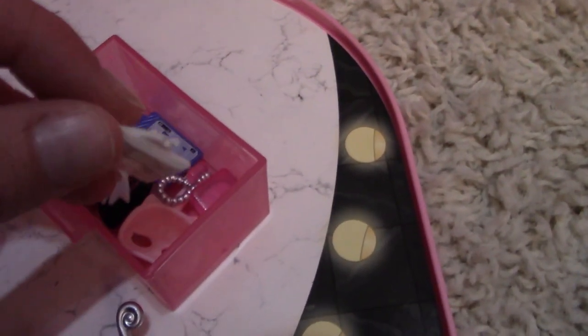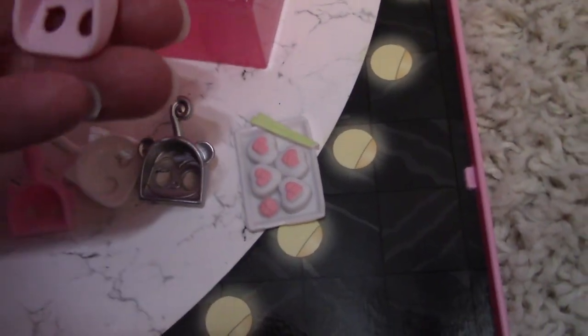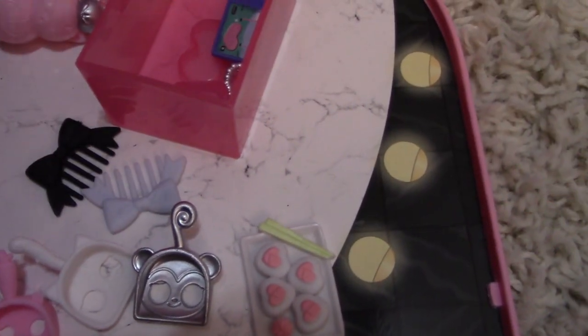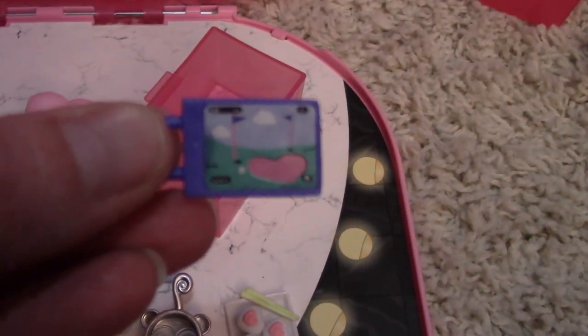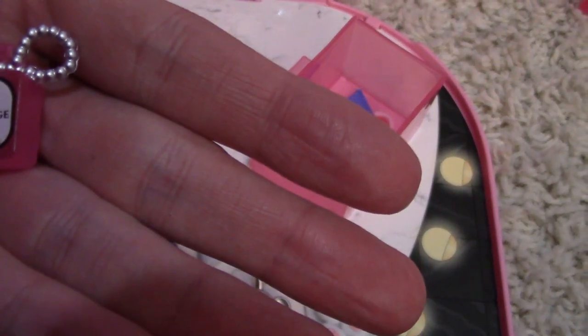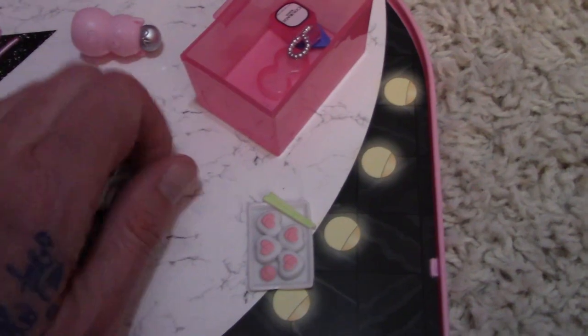And then more sushi in case the dollies get hungry! Here's another kitty scooper — looks like a pink kitty. Cute! Hair things, a couple little things — looks like perfume. Those are all those little goodies. Very fun to collect!